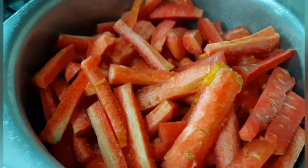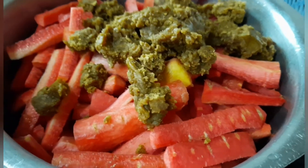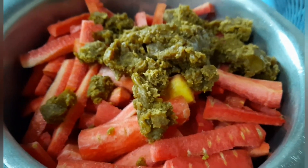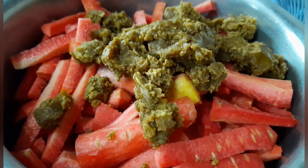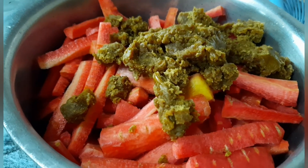دیگچی کے اندر گاجریں شامل کر دی ہیں۔ اب یہ جو گڑ ہے، اس کو میں نے اس کے اندر شامل کر دینا ہے اور چمچے سے مکس کر کے چھوڑ دینا ہے۔ یہ تقریباً دو گھنٹے ایسے ہی پڑا رہے گا — آپ نے اس کو ابھی آگ پہ نہیں رکھنا۔